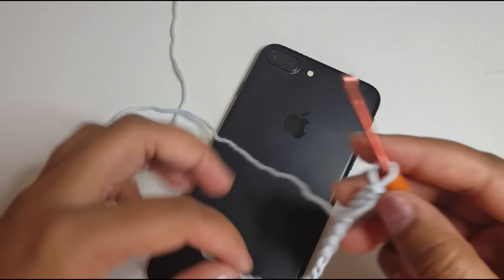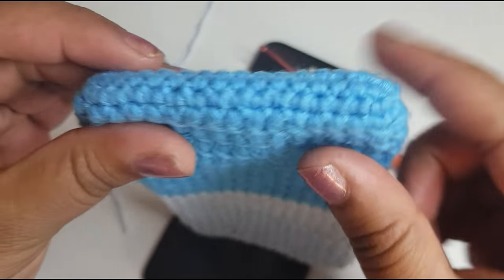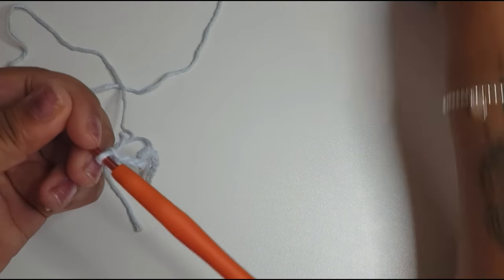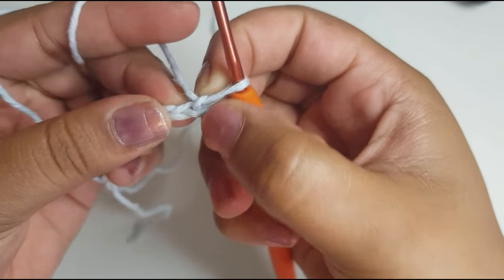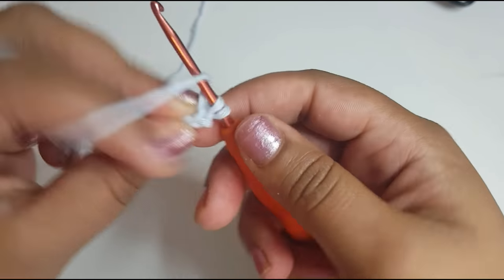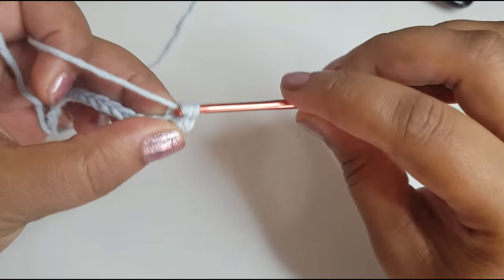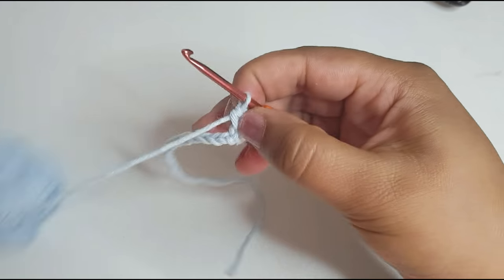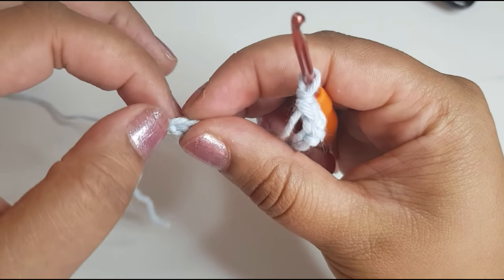I'm quite happy with that. So what you're then going to do to start the base of the phone is you're going to go not in this first chain but in the second chain here — not the one on your hook — and you're going to work three single crochets: one, two, three.